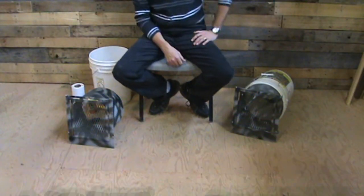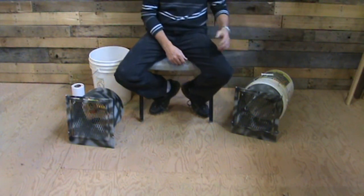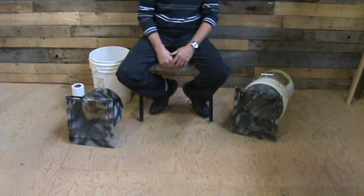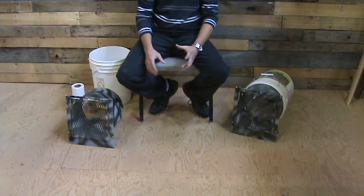Hey folks, NBWildman here again. I just want to show you a great setup here. This is a live trap that's designed to go in a bucket. So if you've been looking for a better live trap, a better way to catch your raccoons and skunks besides those cheap cages they sell at Tractor Supply or places like that — the problem with those cage traps is raccoons up here are big and they'll bend the bars, pull in all the grass from the outside, and just destroy everything around it.